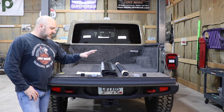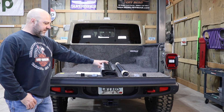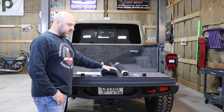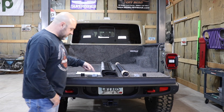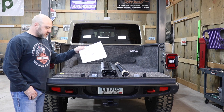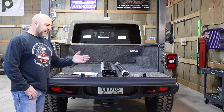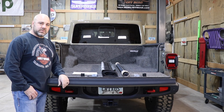This is what is contained in the box from Bestop. Here is the tonneau cover itself with the front brace that goes towards the bulkhead installed on the cover. A couple of side rails — there is a left and a right — and as you can see there are just a couple of brackets. Bestop does include instructions, so if you haven't put something like this on before, it's just a couple of pages. Pretty easy.